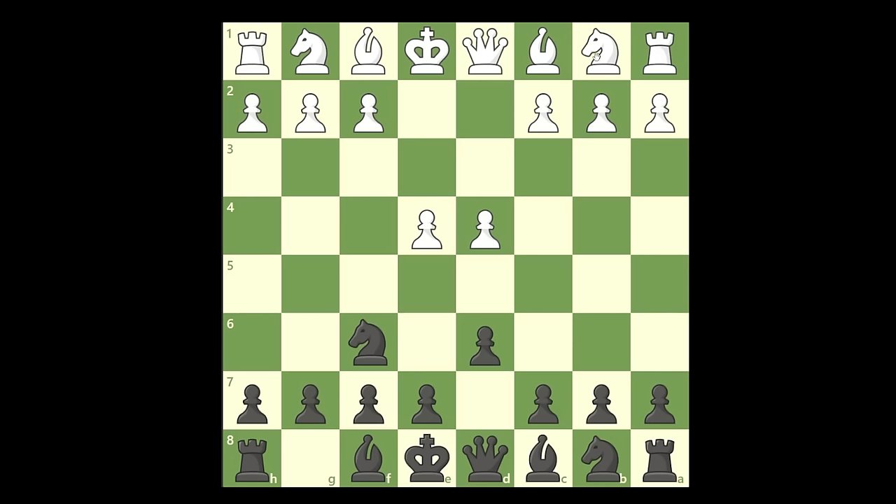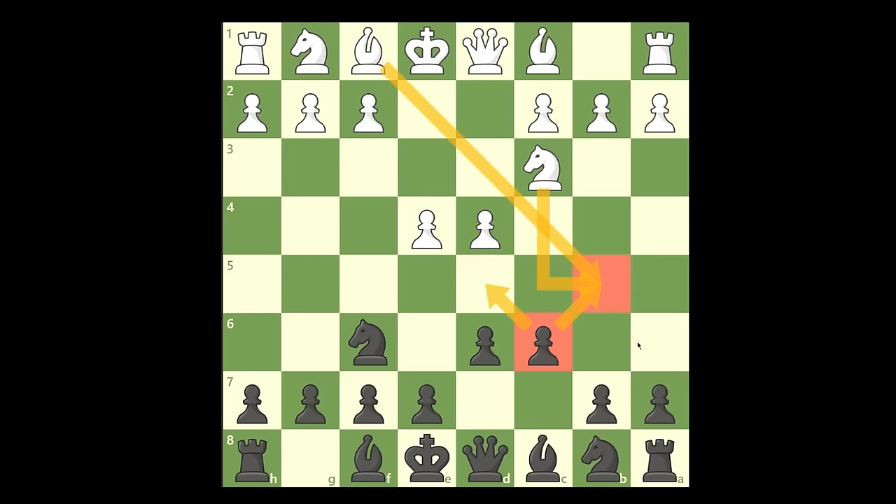Most people you play against are simply going to see this pawn that is being attacked and they're going to defend it by playing this move. And here you're going to play c6. It can look strange at first to play this move because this is taking the natural square of the knight, but this pawn controls a very important square, which means the knight cannot come here and the bishop cannot come to this square as well. Also, this move allows you to open the line to be able to develop your queen next.